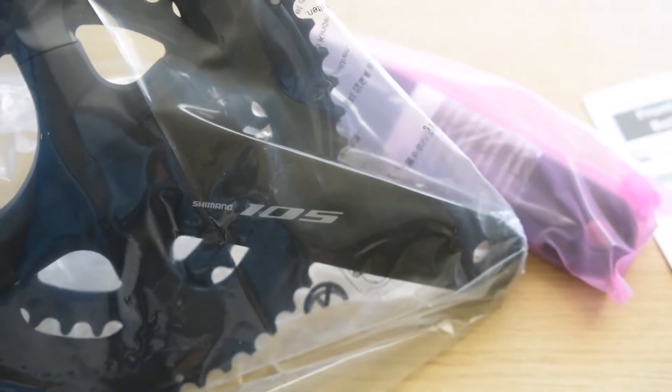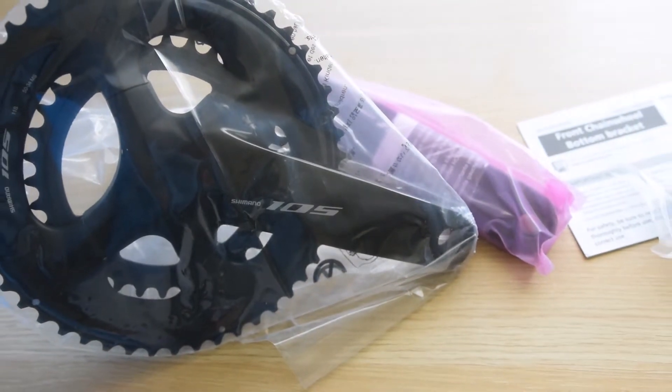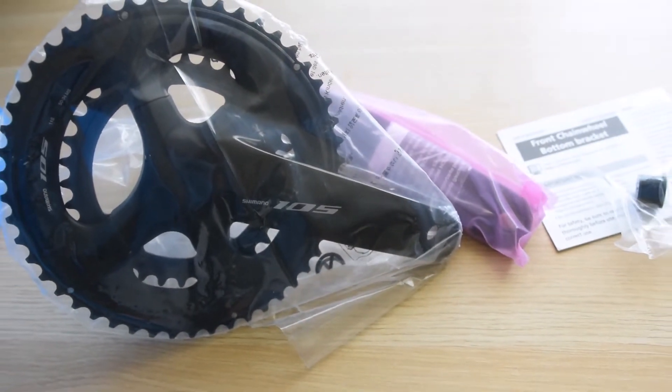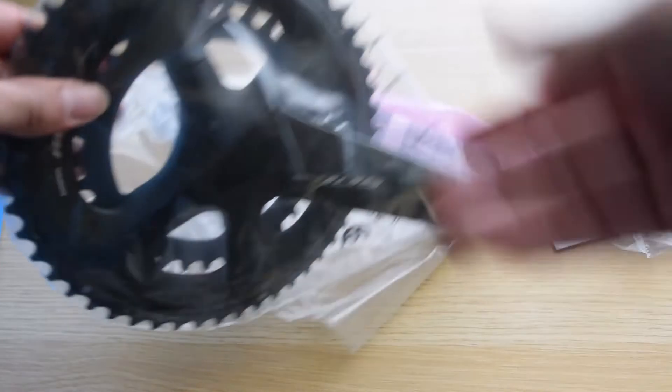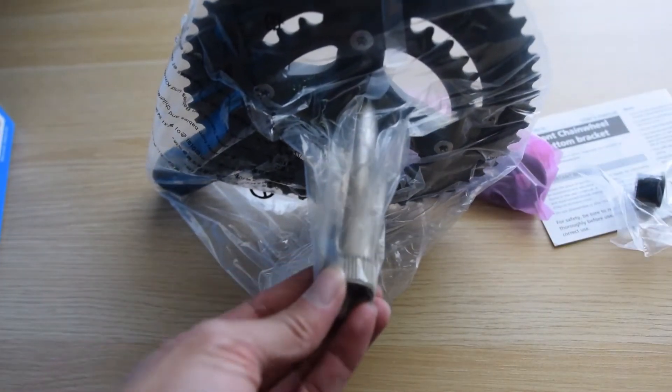If you need a bottom bracket for this, I believe the Dura-Ace, Ultegra, and 105 bottom brackets are all compatible as long as they have a 24 millimeter spindle, and it is rated for a Shimano road crankset.